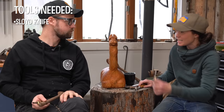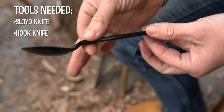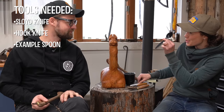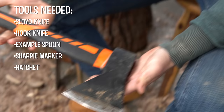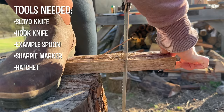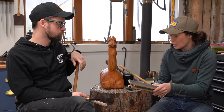Then you need a hook knife to get the curvy bits out of the middle part of your spoon. You'll need an example spoon so that you can get the design and proportions right. A sharpie marker comes in super handy. You'll need a hatchet of some sort — this one's $15. You'll need a saw, and then you need something to sharpen it all. These are wet-dry sandpaper in a huge pack that's a lifetime supply for $11, put onto little scrap pieces of wood. This is a leather strop, this is a dowel — this is basically my entire kit.